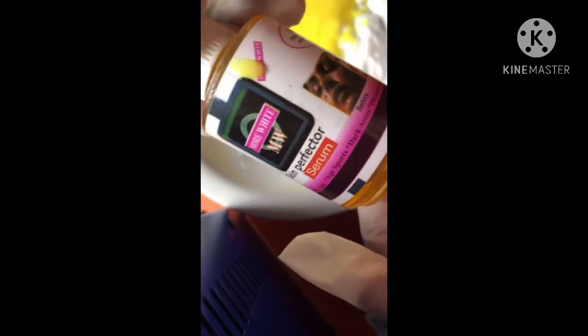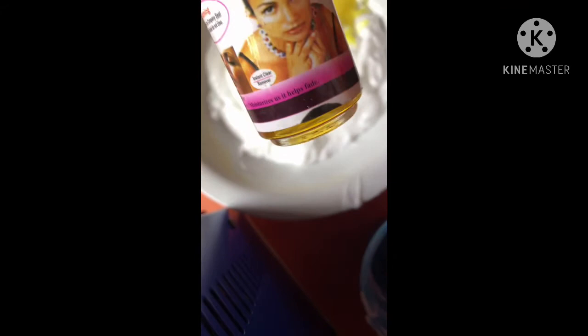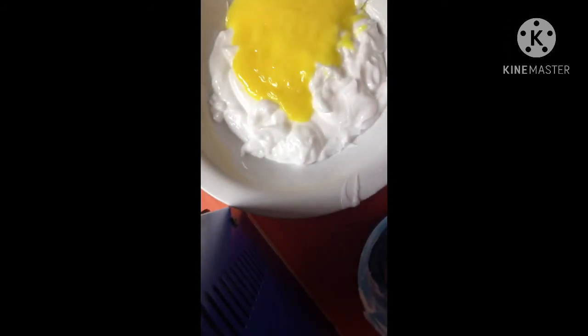I'm also going to be adding half of my Skin Perfecting serum. This serum is formulated to fade freckles, age spots, dark acne, discoloration, and it moisturizes the skin. For me, I prefer a more glossy looking skin. So this is also about half — a little bit more than half — but I'm going to just eyeball this and add it.